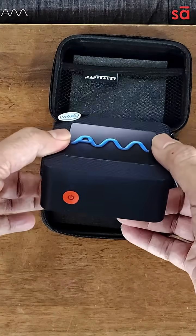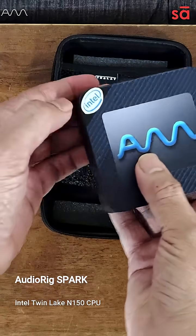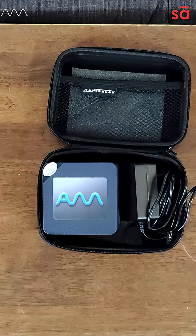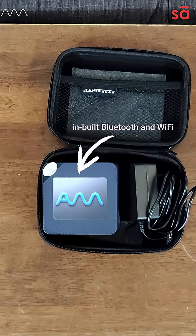All of this in just this box, which weighs less than 250 grams, with an Intel chip inside. This device has been tested for Pro Tools, FL Studio, Ableton Live, Cubase, and more.